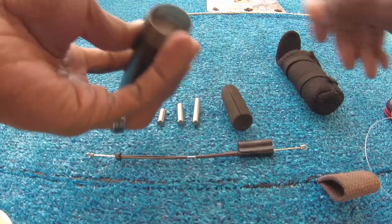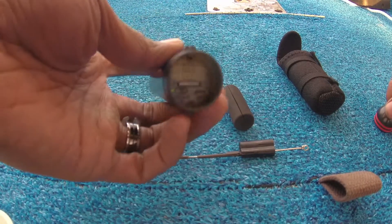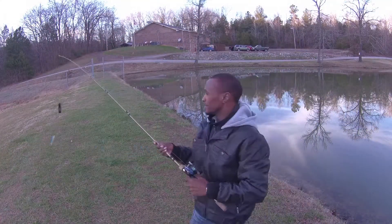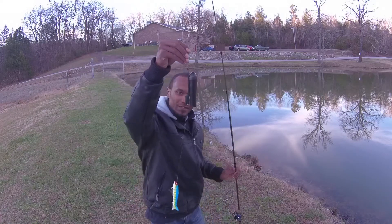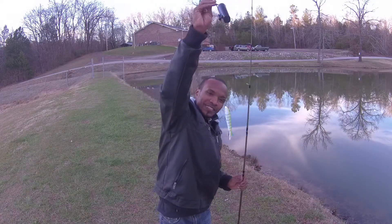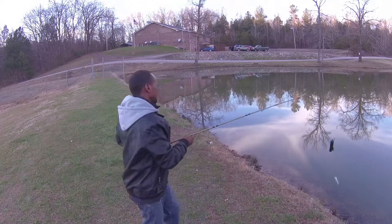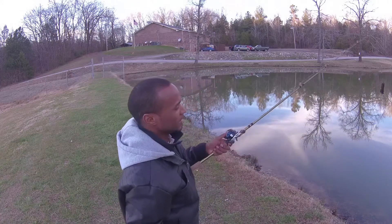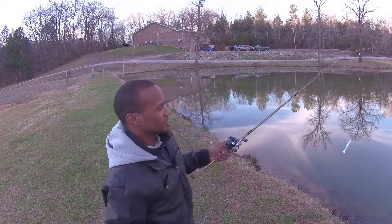We're going to take it out to the pond — it's a little cold to pull the boat out. I just want a little test run to see how it does. We've got it set up with a zombie max lure and we'll cast it out. I don't think anything in this pond is big enough to hit that, but I just want to explore this camera.